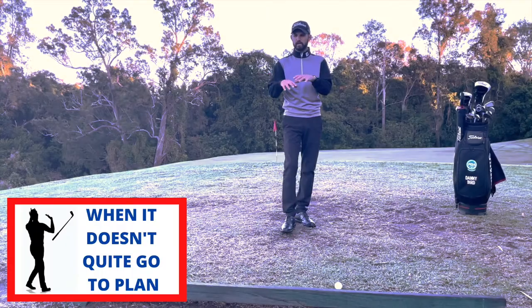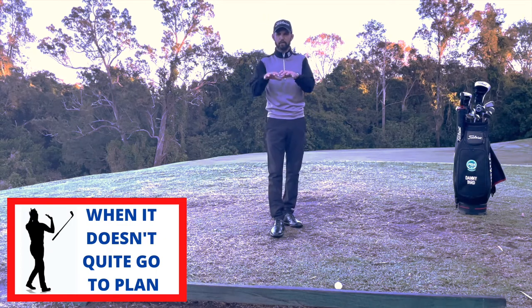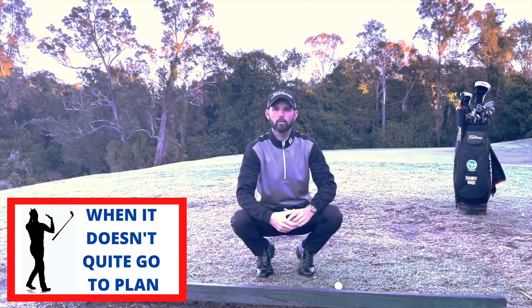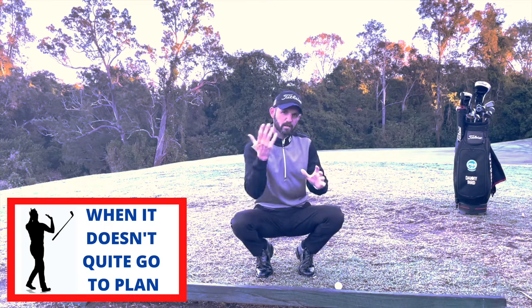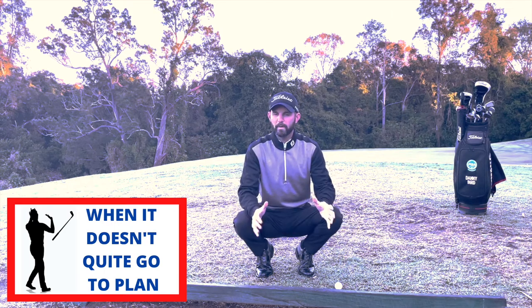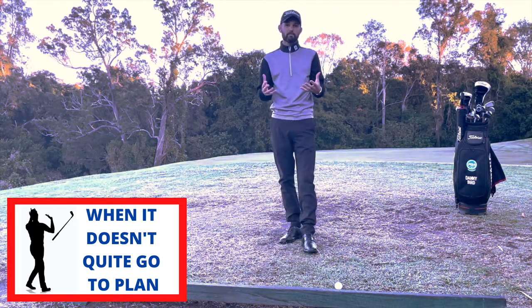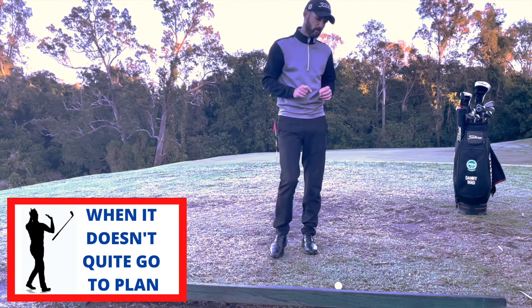I want to take this opportunity to talk about a particular rule here — the removal of movable obstructions. On this hole we have green bollards around the sides of the cart path. These are removable and we're entitled to get relief from them. I've hit my tee shot, pushed it a little bit to the right, and I've found myself next to one of these bollards. We've got to make sure we're taking the correct drop: I'm entitled to relief when my club's obstructed, but I have to take my nearest point of relief, no nearer to the hole.